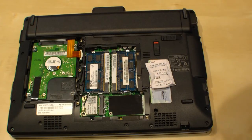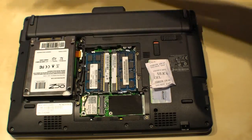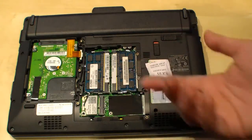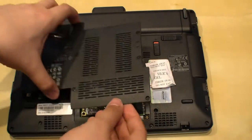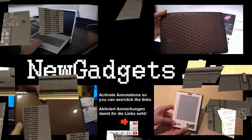I have an SSD right here — same size as the hard drive. So that was how to change the hard drive on the Acer Aspire 1825PTZ. After that, just close it, put the screws back in again, and you're finished.